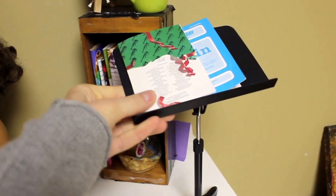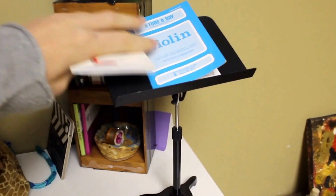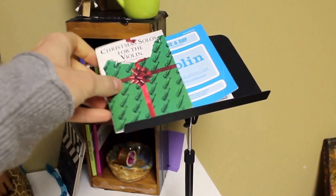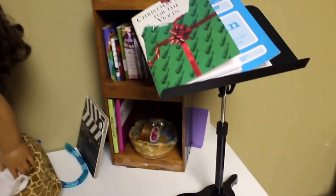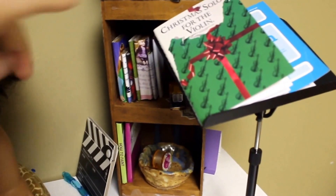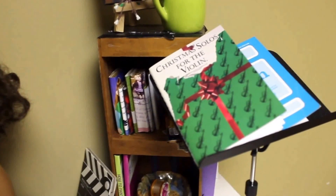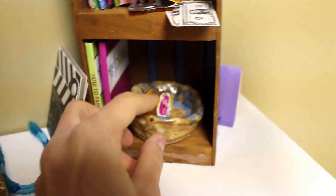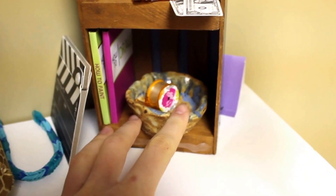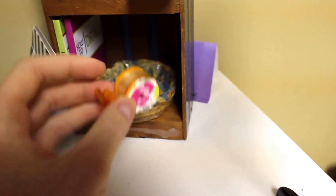Over here I have this music stand which is from the American Girl Violin set, and on top I just have two books that also came with the violin. Behind there there's this shelf which is from the thrift store and it's kind of wood, and I covered the outside with duct tape. Starting at the bottom I have this little dish which I made out of clay a long time ago, and I have this little roll of tape which actually has tape on it, and this is from Michael's.